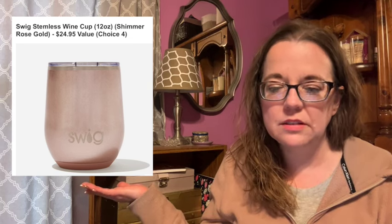We are skipping category three — there are no throwbacks for category three. Going right into category four: this is the Swig Stemless Wine Cup, 12 ounces, in the color Shimmer Rose Gold. It has a $24.95 value.